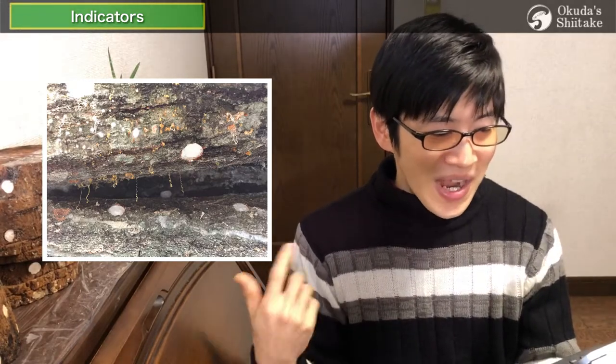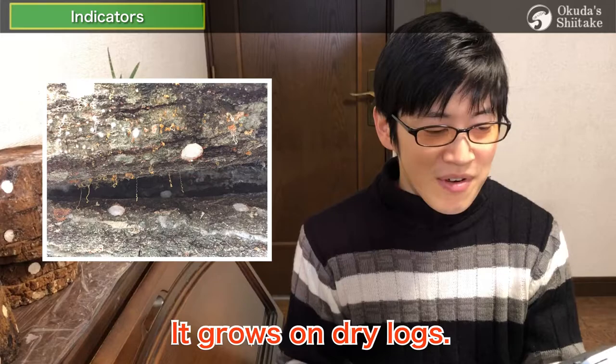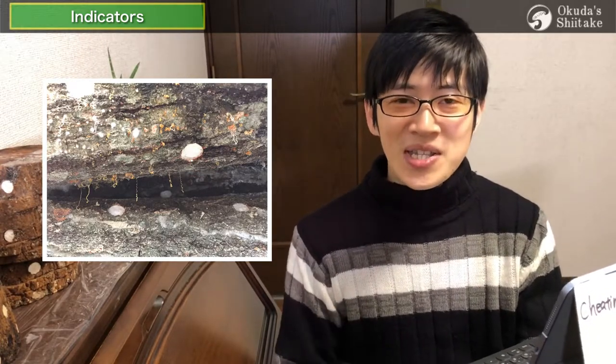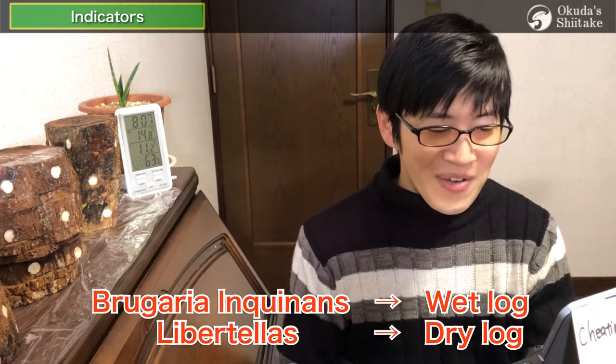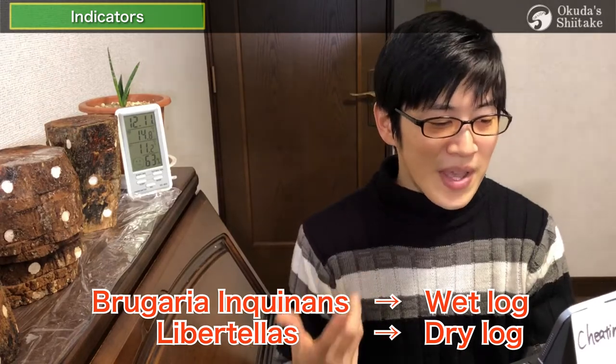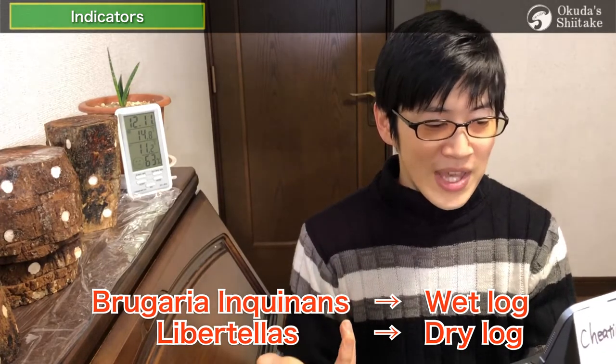This orange, thin, winding fungus actually grows on dry logs. It seems that it likes Quercus acutissima. Now you know what this means: when Bulgaria inquinens grow, the log has moisture in it, and when libertilla grows, it's dry. Natural signs are amazing — it's really great.